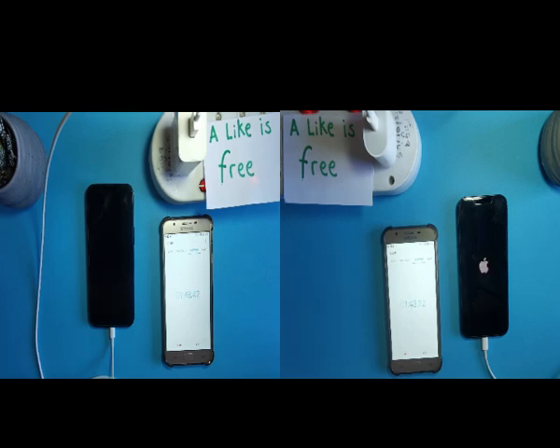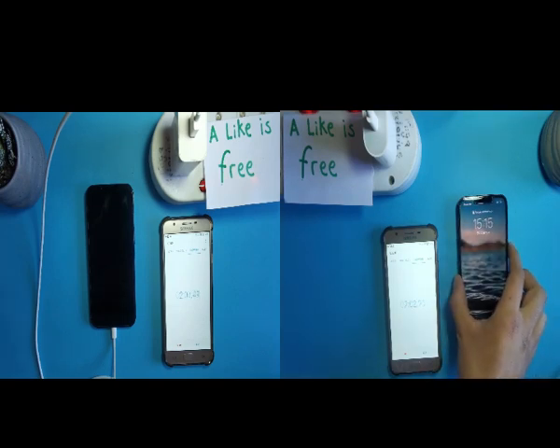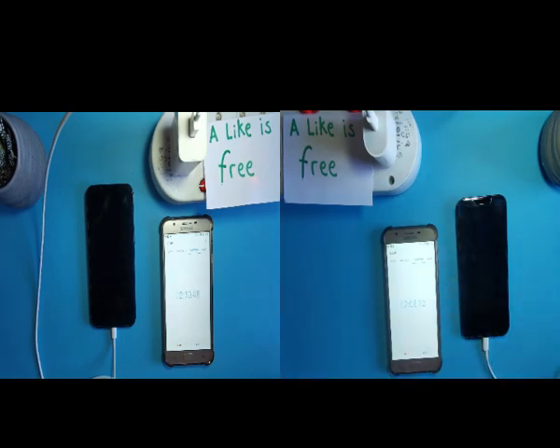The USB-C lights the Apple logo at 1 minute and 44 seconds — way quicker. The USB side is still showing nothing. Now the USB-C iPhone is already lighting up but still only on one percent, and the USB side is still showing nothing. The USB-C is already on, so let's see what's going to happen.